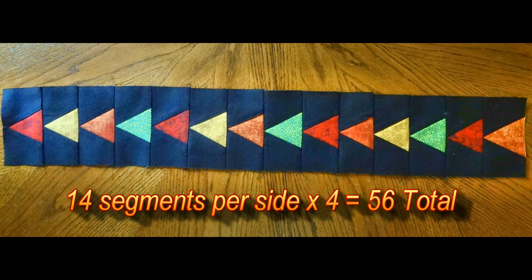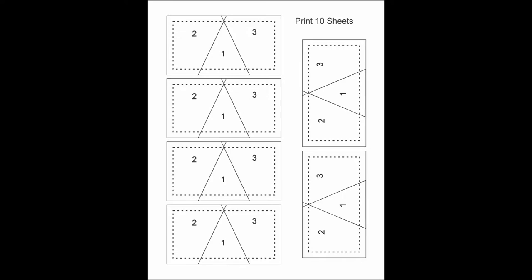This month we are going to concentrate on the flying geese border. There are 14 segments per side times 4 borders, which means we need a total of 56. This template that I have provided for you for your foundation pieces indicates that you are to print 10 sheets to get enough foundation pieces.